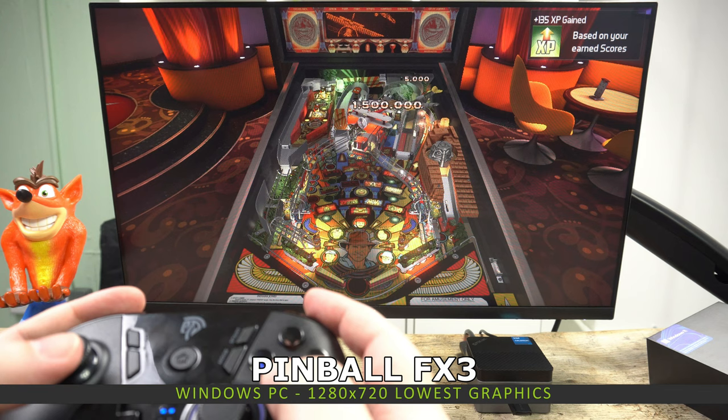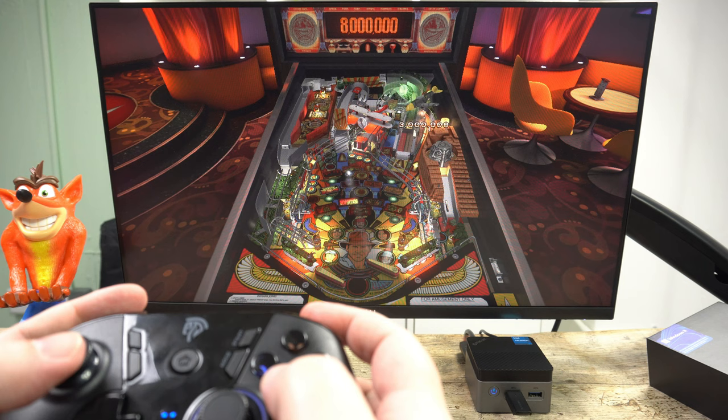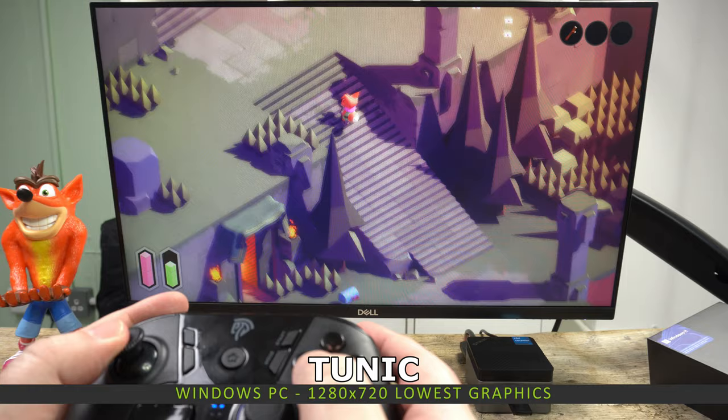Pinball FX3 is a great game that is regularly updated with new tables. It runs at around 40 to 60 frames per second depending on the complexity of the table. You can either let it run up to 60 or lock it to 30 frames per second to keep things running smoothly.